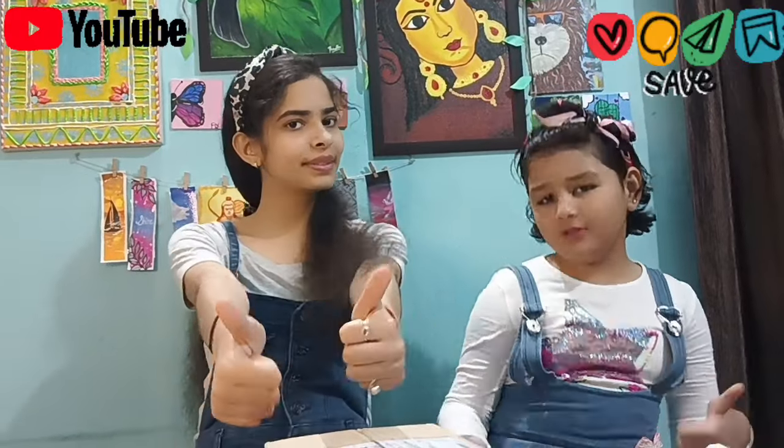Hello friends, welcome back to our channel. I hope you all are doing good. So what do we start with the video? Like, share and subscribe.